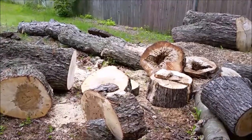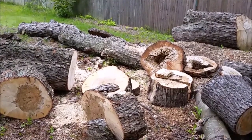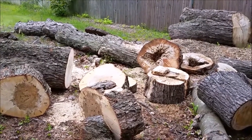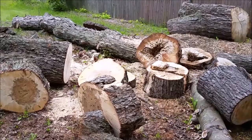That stump over there near the fence is 38 inches in diameter. This tree was over 150 feet tall. Don't put metal in trees.